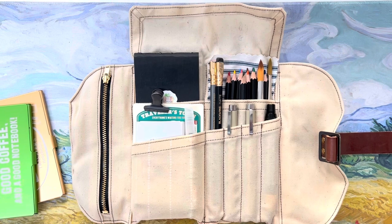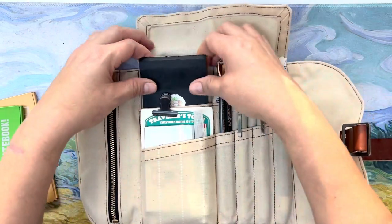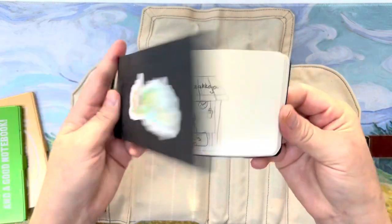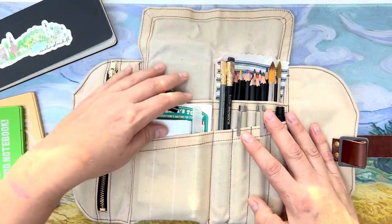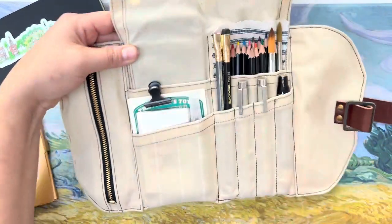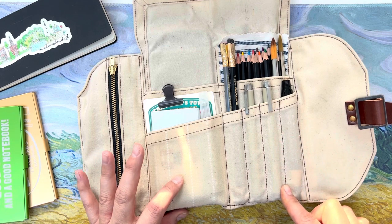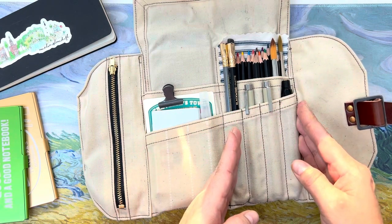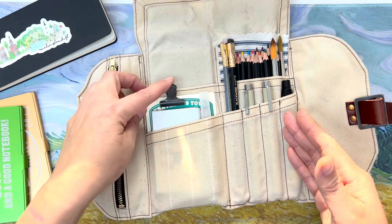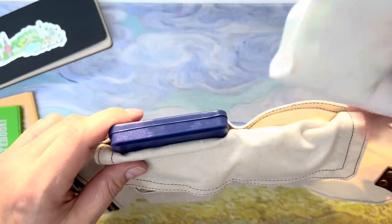Let me show you what's inside at the moment. I'm going to remove this — this is a little sketchbook from Pegan All that I keep in here. In my last video I also shared how I altered this portion: I took out all the stitching here in the pockets, leaving all the main stitching, because I didn't need it to hold individual pins or markers.